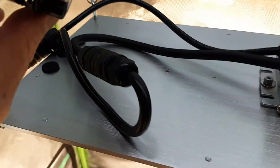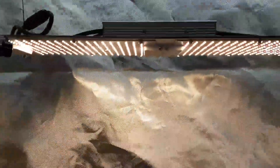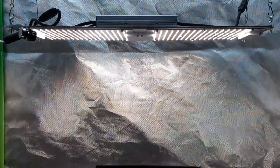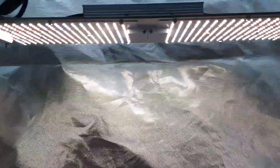Up here it has a dimmer — you could place that somewhere. I haven't done that yet. Let's see if you can see a difference going down here. I'm dimming it down to the lowest setting, ladies and gentlemen — look at that. So that's it on its lowest setting.